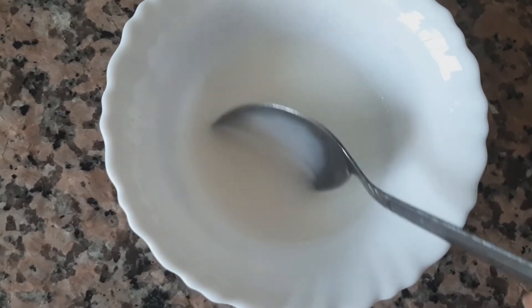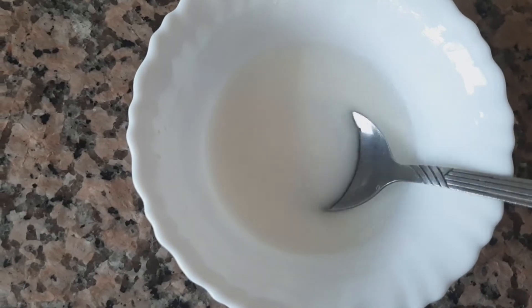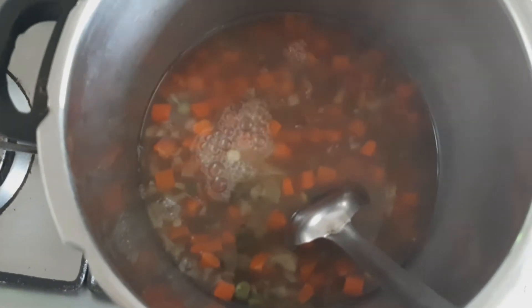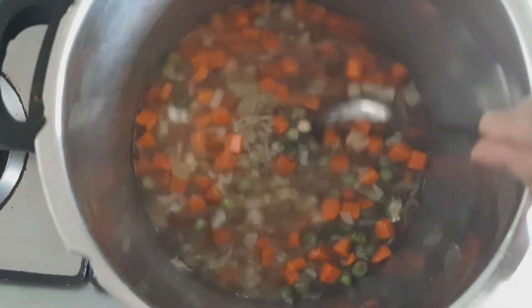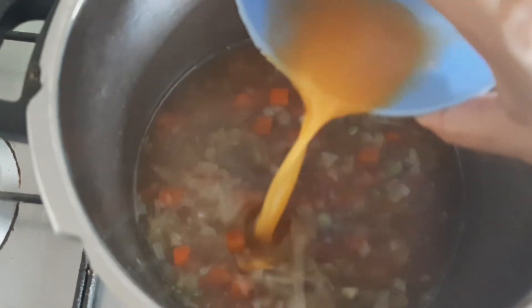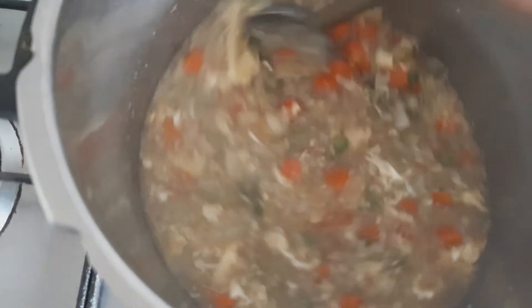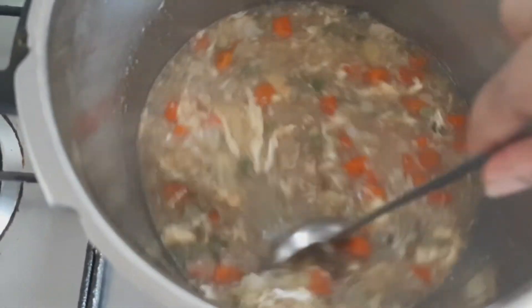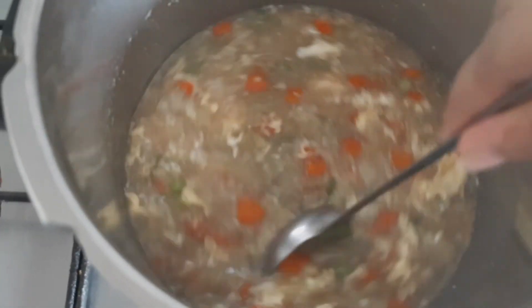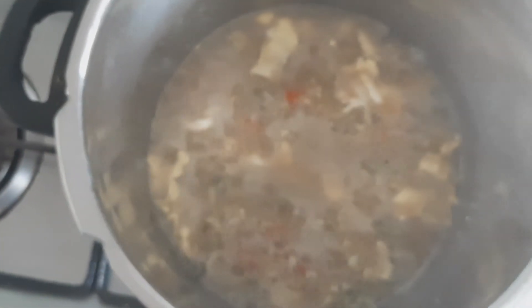Once the vegetables are cooked, we will add corn flour. For 2 tsp of corn flour, I have taken 1 and a quarter cup of water and diluted. Pour corn flour and mix well. Add egg and stir well. Let it boil. Add a little more salt and mix well.